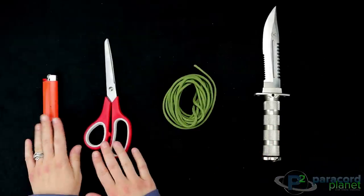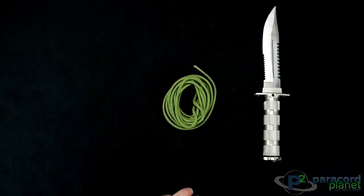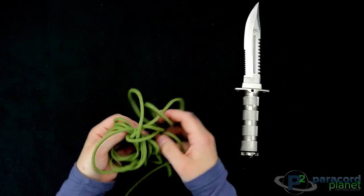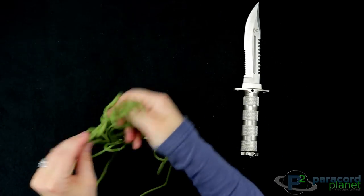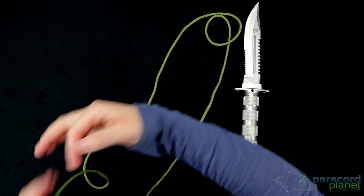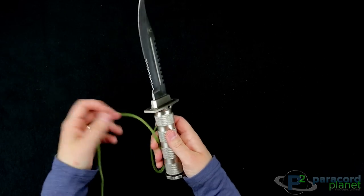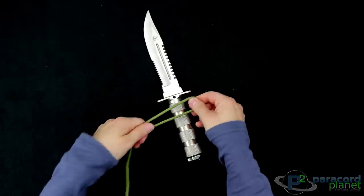You'll also need scissors and a lighter. The first thing you'll want to do is get to the end of your paracord and make sure it's untangled. You can have just a little bit extra here — you'll cut it off at the end.